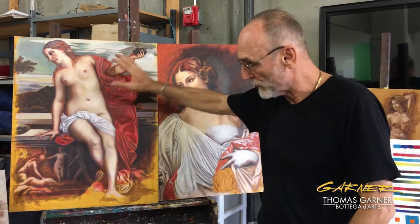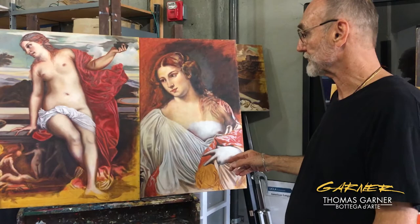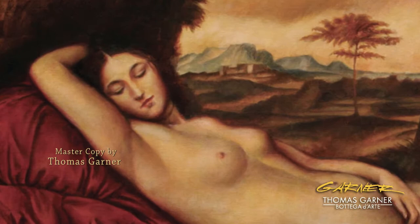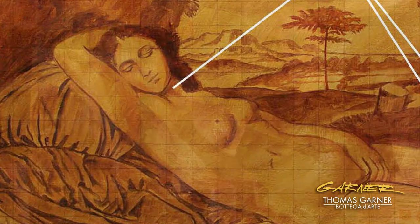Then of course later you have glazing and so forth. But we start with these master copies from a Titian, another Titian, and this is a Giorgione, and I have step-by-step instructions on how to go through each one of the layers. This is indirect painting as opposed to direct painting.